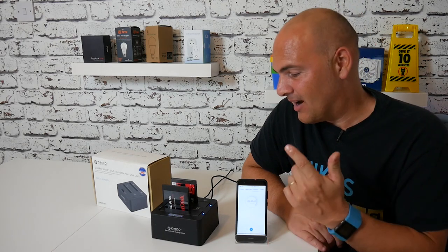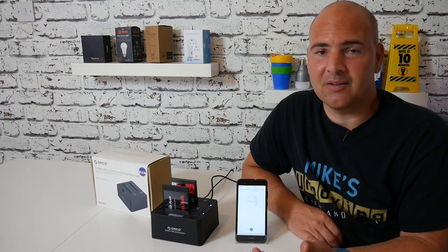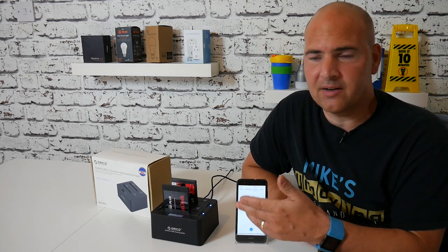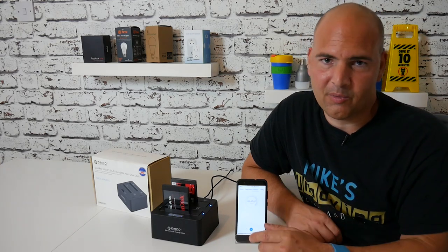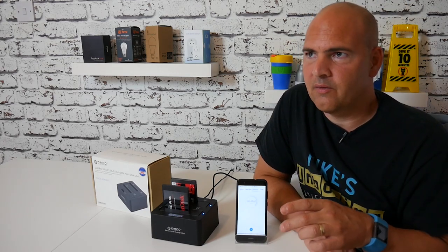That answers the question of how quickly these things transfer data. Obviously those are two SSD drives and they both transfer data very fast, but it just goes to show there isn't any massive bottleneck. There is an overhead from the processor inside the little Orico box which is grabbing the data and throwing it to the other drive.